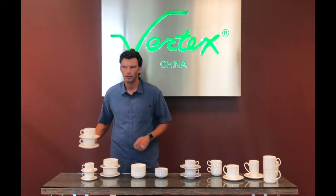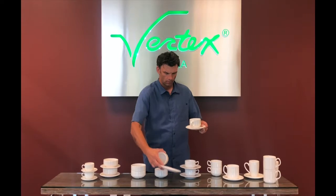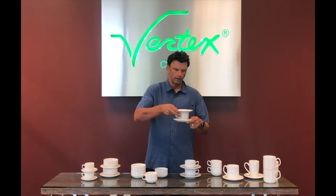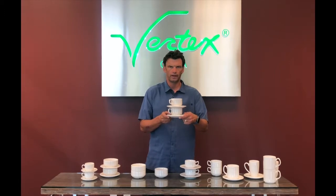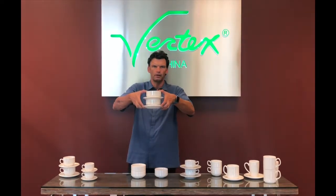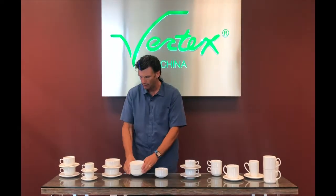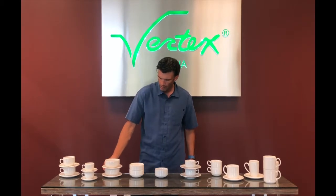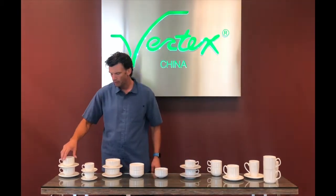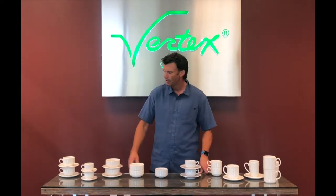A well-designed cup and saucer nests and stacks properly. You can see the cups will nest amongst themselves, and the foot of the saucer is designed to nest with the rim of the cup for ease of stackability. A good cup and saucer combination also works properly with a bullion, so you don't have to maintain two saucers in your operations. The bullions nest and stack properly — saucer, bullion, another saucer, another bullion — they don't rattle, they don't move, and it makes storage and transportation easy. That's the proper design.